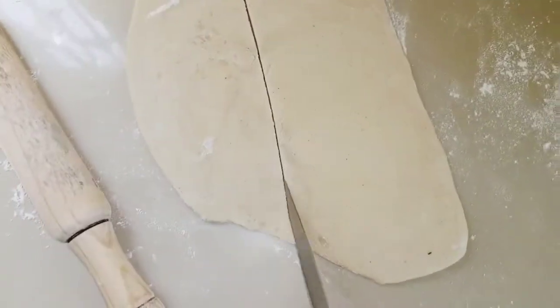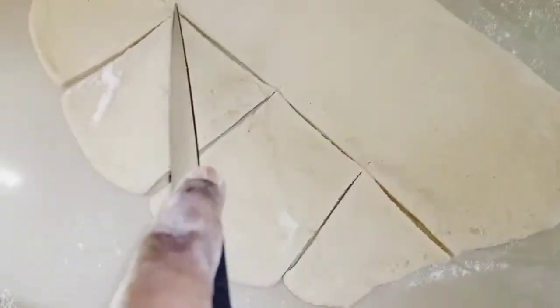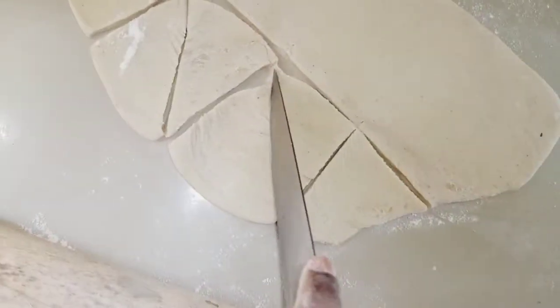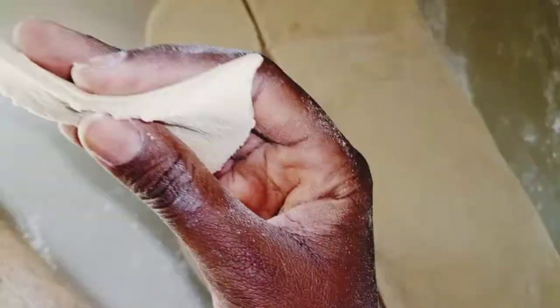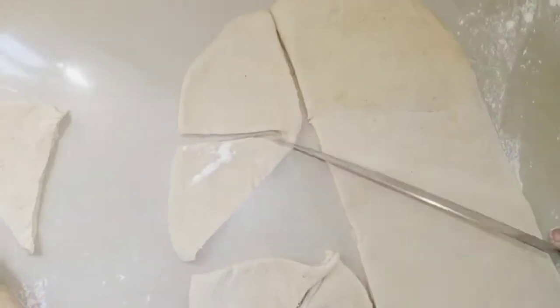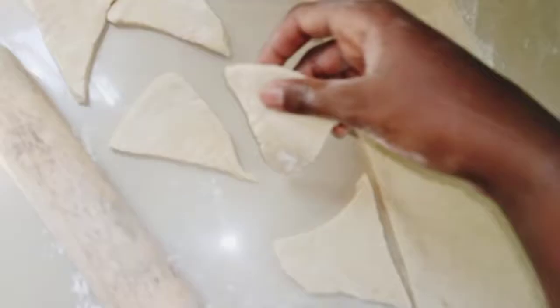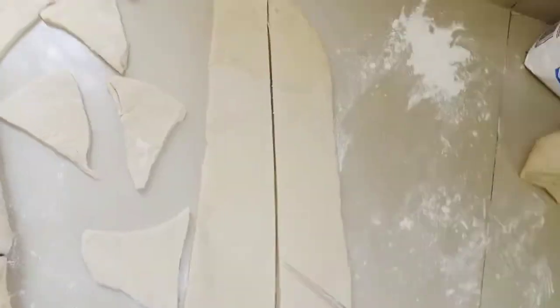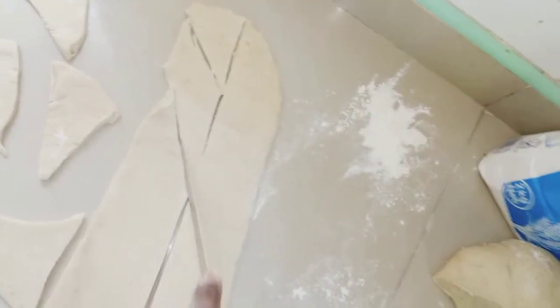Even my cats think this is good because it already smells great — the cardamom really comes through. Portion the dough into the sizes and shapes you want. I'm starting with triangles. Make them a little bit thick if you don't want a hollow mandazi, and press them out until you're satisfied.